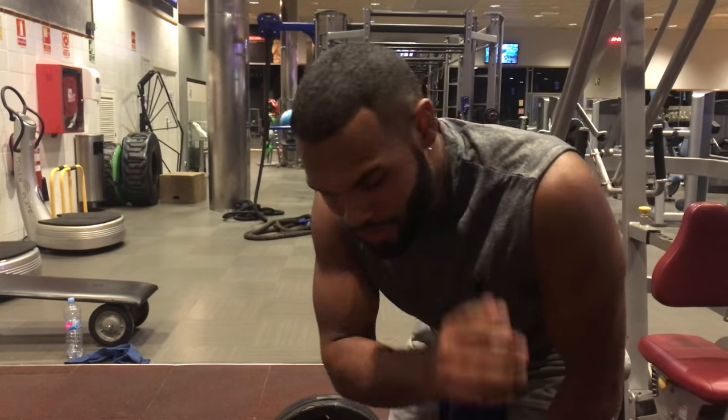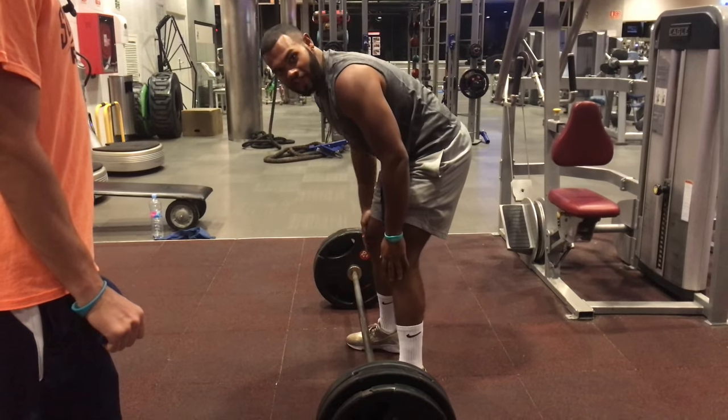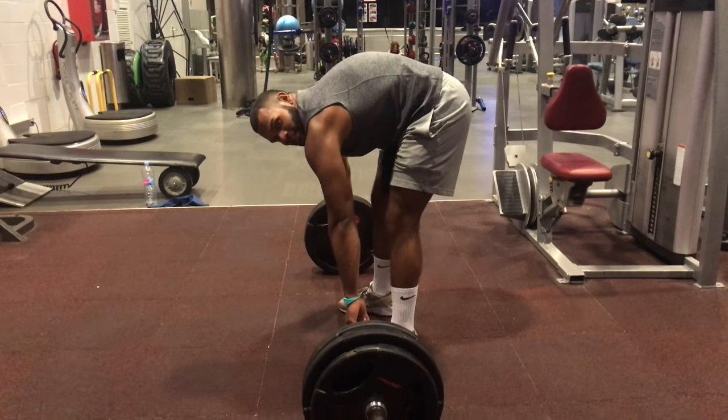The last thing you ever want to do if you're trying to pull weight is to pull it like a scared cat. You don't want your back to be up like this.